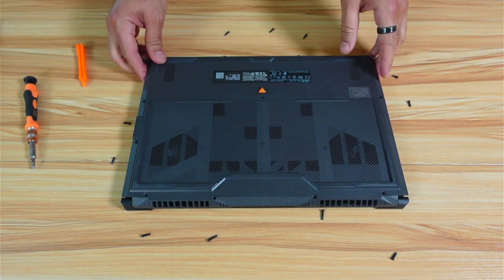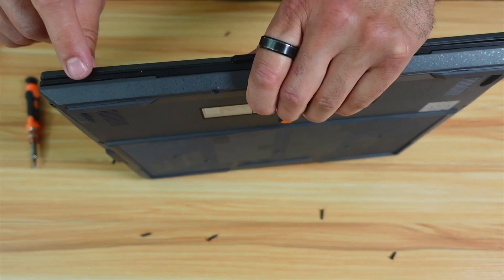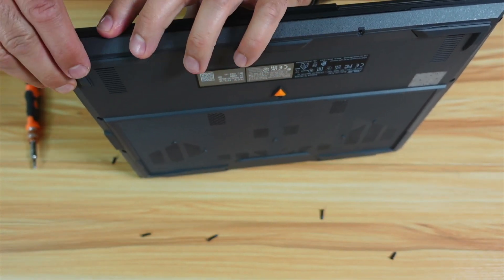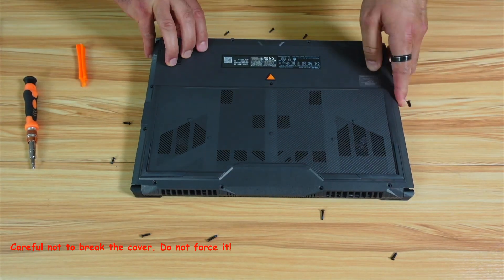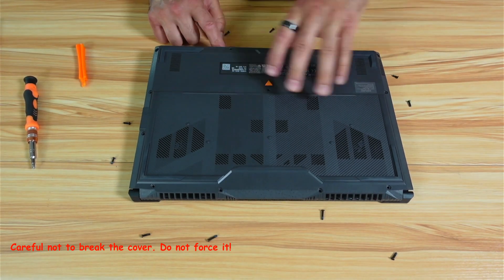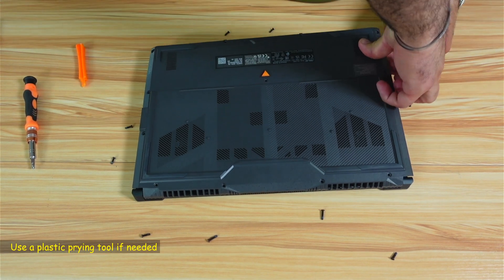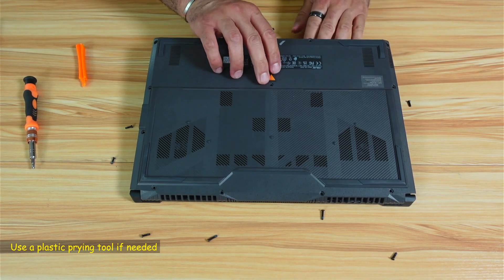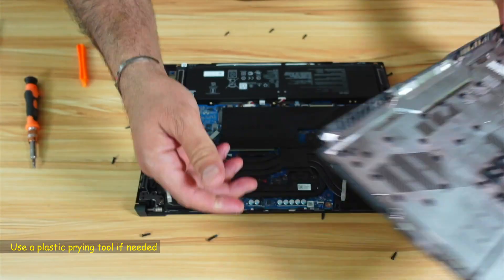After you remove all the screws, you need to pry the cover open from this side. Notice it opens a little bit — do it slowly, do not force it. Continue along the edge, and be careful not to break the latches. Once it starts to open, you can open it this way.